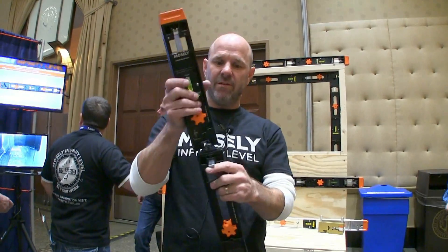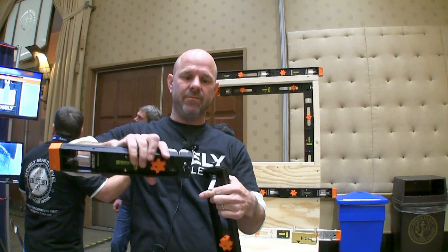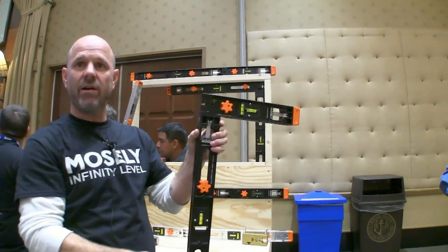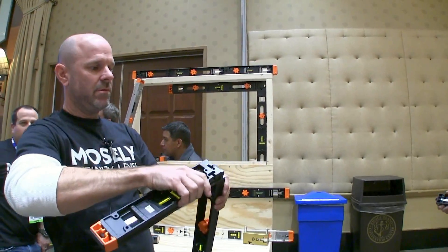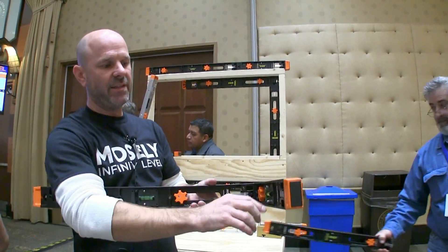So we've got a modular level. We've got a two-foot, a one-foot. Now you've got a three-foot level. We've got a square. Check doors, windows. And then we have holes that are strategically placed on both faces.